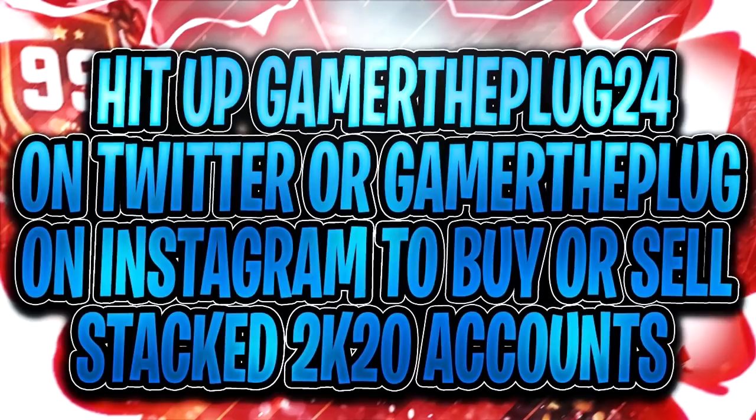Make sure you guys hit up GamerThePlug on Instagram or GamerThePlug24 on Twitter to buy or sell a stacked NBA 2K20 account, or to get your badges grinding, especially since it's hard getting badges this year. The link will be the first link in the description, so make sure you guys go hit them up. Now let's get straight into the video!